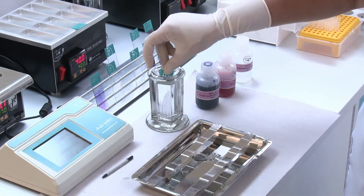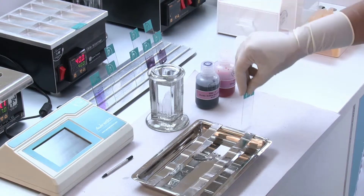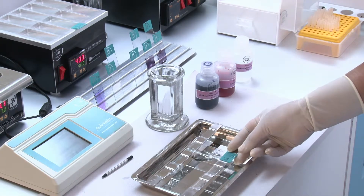Rinse the smear with distilled water. Drain off the distilled water. Keep the slide horizontally on the staining tray.